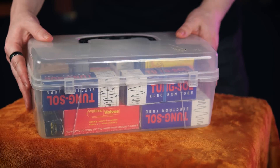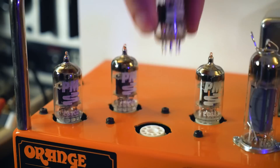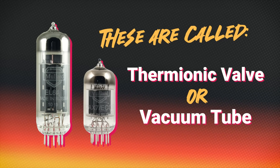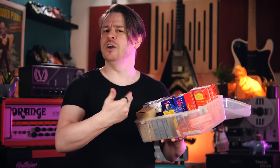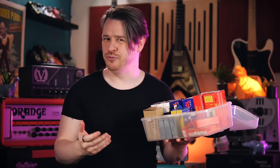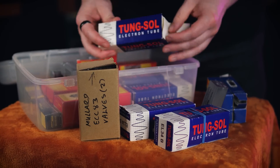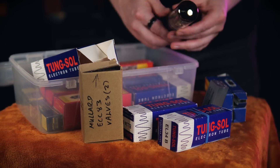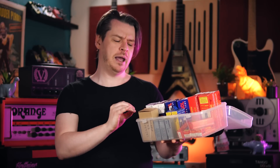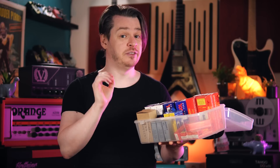This box contains a lot of valves which I've pulled from guitar amplifiers over the years. Thermionic valves or vacuum tubes are consumable amplifying elements — they will eventually wear out with use and need to be replaced if you want your amplifier to continue functioning. Despite there being many valves in this box, and despite all of them coming from amplifiers which were experiencing some symptoms of valve failure, I know that most of these are probably perfectly fine. It's only a small number that have genuinely failed.